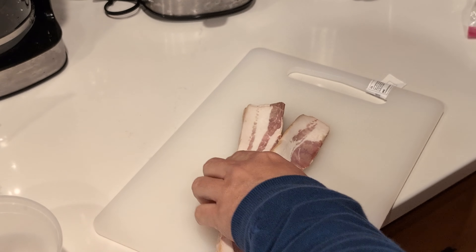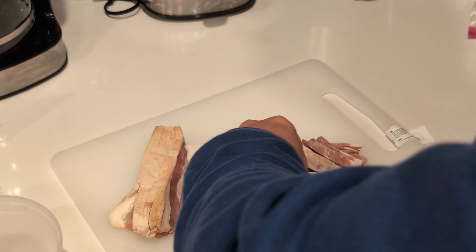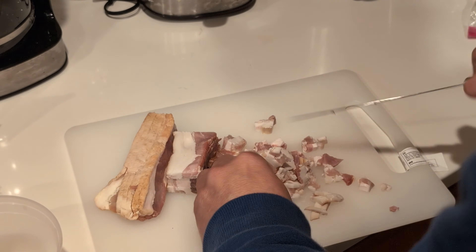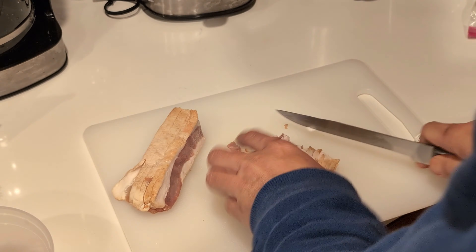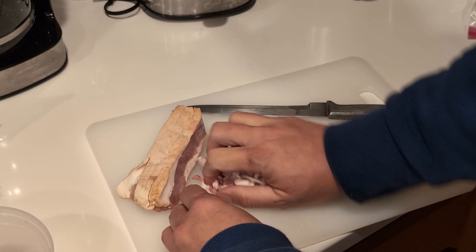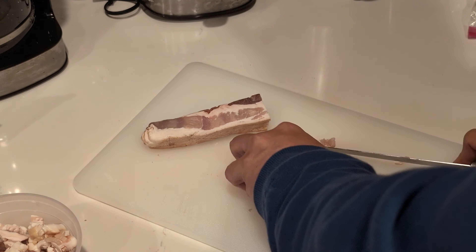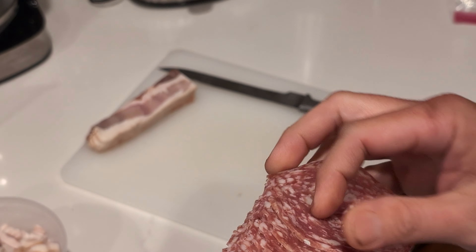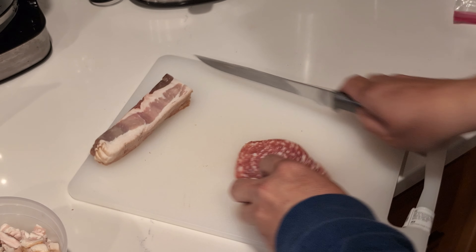Bacon — we also need to chop some. If you also have some salted meats like this, like salami or pepperoni, add them in there too.